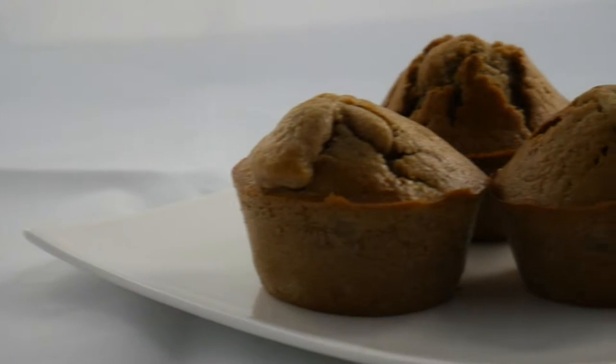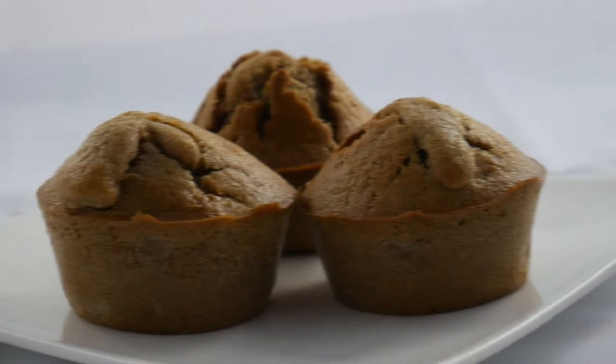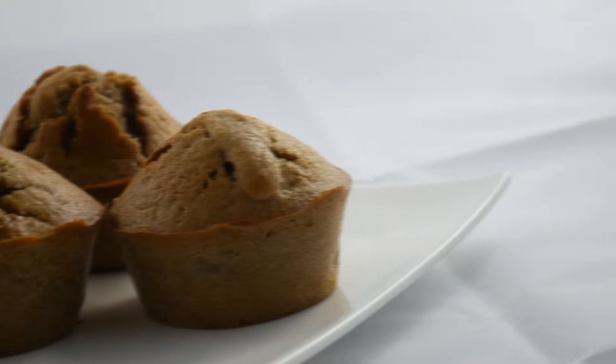Hello, today we'll see how to make muffin Poire Belle Hélène, pear and chocolate — with a lovely French accent of course.